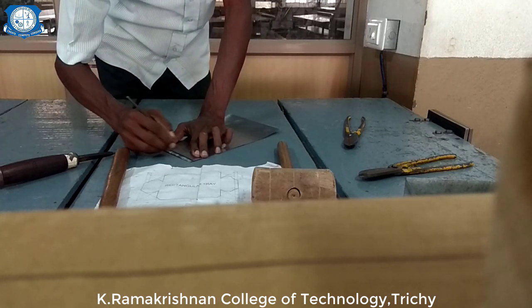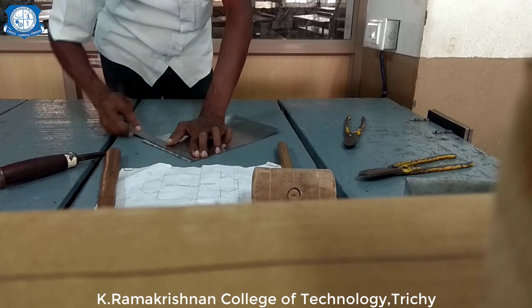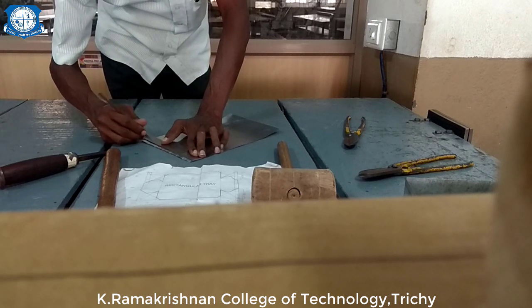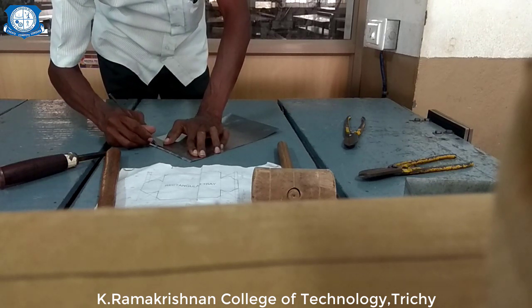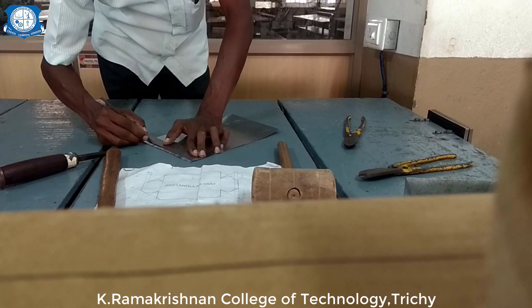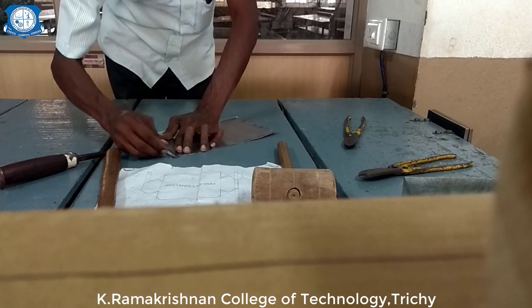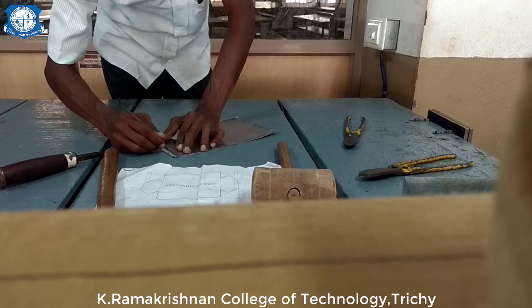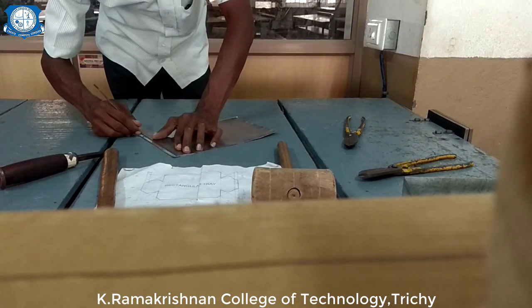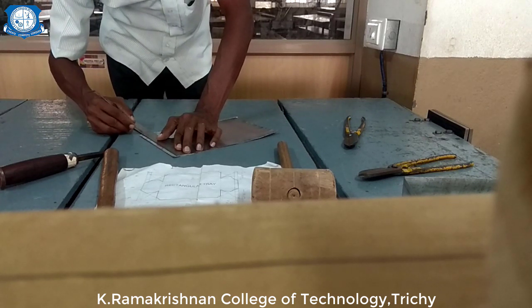I am going to mark dimensions on this sheet: 10 mm, 30 mm, and 10 mm. The other side also marking 10, 30, and 10 mm. The same thing I am going to mark on the other side also. First making the mark at 10 mm using the scriber and ruler, then 30 mm, then 10 mm. The opposite side also gets the same dimensions: 10, 30, and 10 mm.